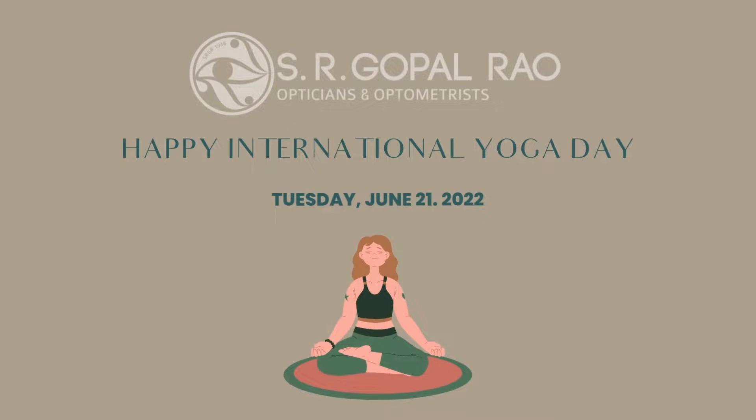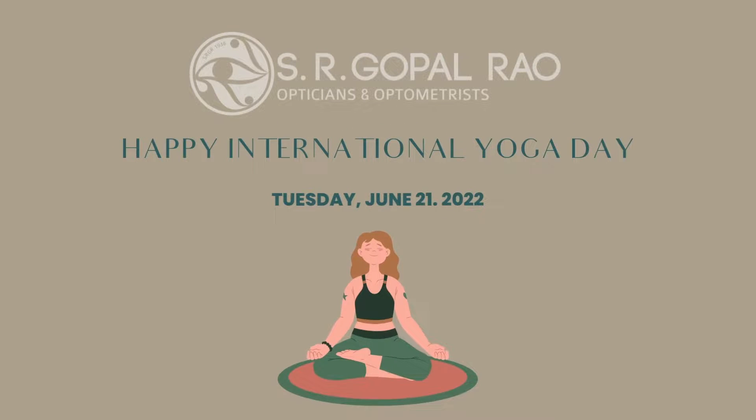On this International Yoga Day, we would like to share some eye exercises with you. Today is all about wellness and self-care. Exercise for your eyes can help to ensure that the eyes function and work together effectively. I am Harshita, the optometrist at SR Gopalrava Opticians, and I am here to guide you through these exercises today.